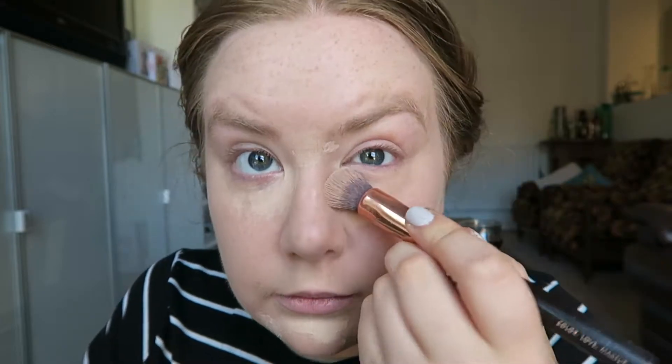Next I'm going to conceal using two different concealers. The first one is the Revlon Colorstay Concealer in the shade Fair, and I'm going to pop this one just under my eyes, a little bit there and a bit on my chin. Then using the Collection Lasting Perfection Concealer in the shade Fair again, I'm going to pop it on any blemishes that I have. To buff it in I'm using a Zoeva 110 Face Shape brush — just going to pat that on.